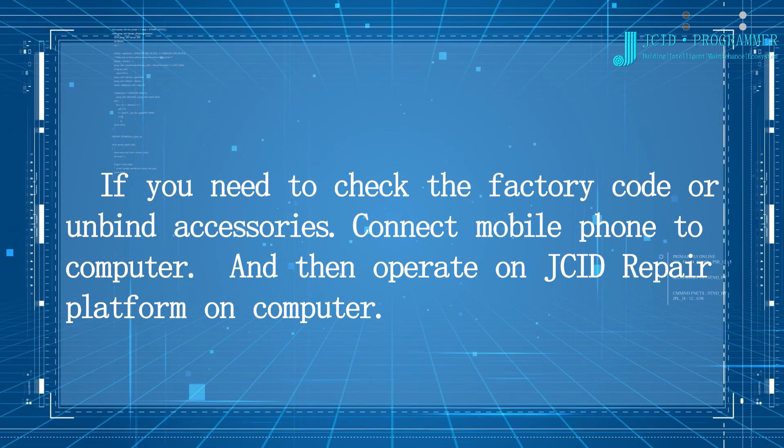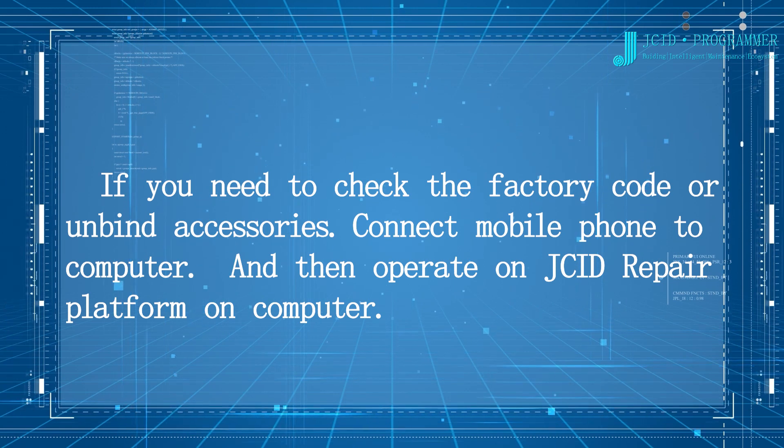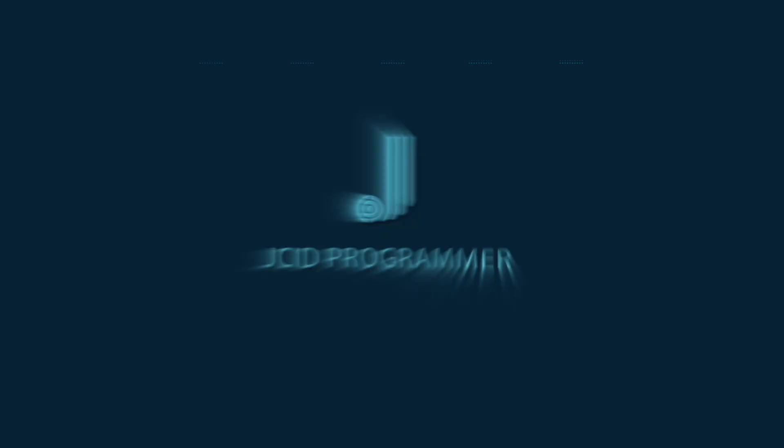If you need to check the factory code or unbind accessories, connect the mobile phone to a computer and operate on the JCID repair platform on the computer.